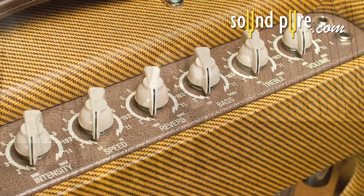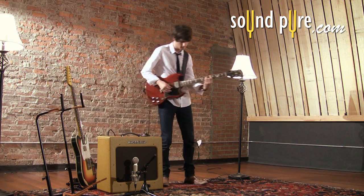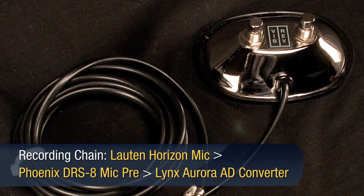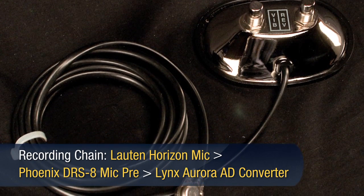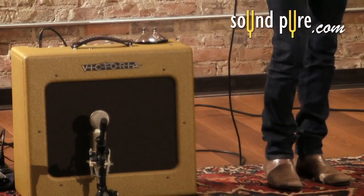This hand-wired masterpiece has built-in reverb and tremolo, controlled by the included footswitch. No need to mess around with reverb or tremolo pedals when you have these taken care of with vintage tonal quality.